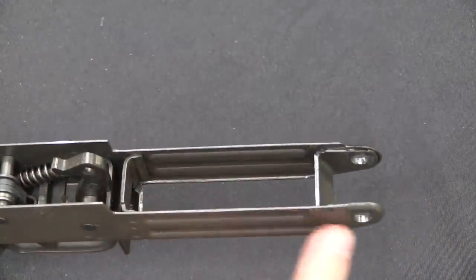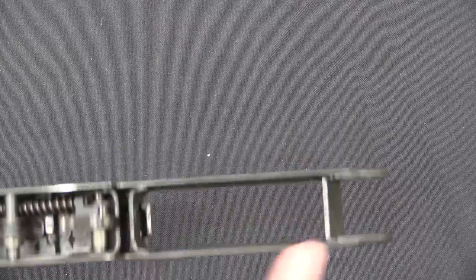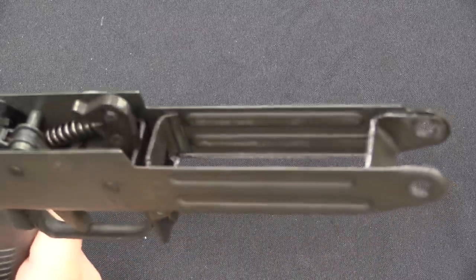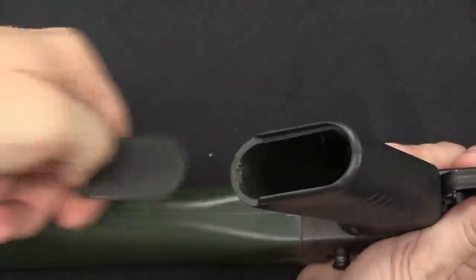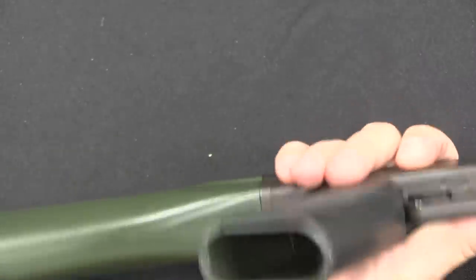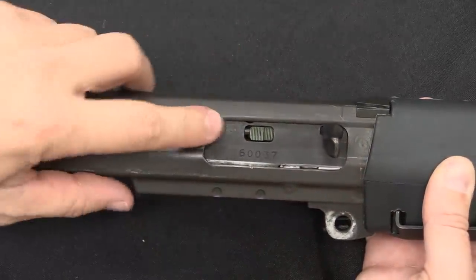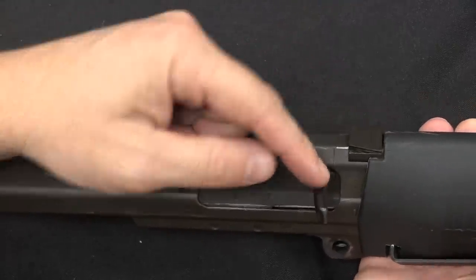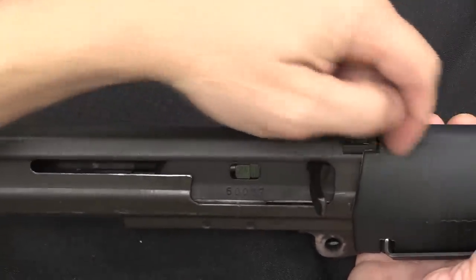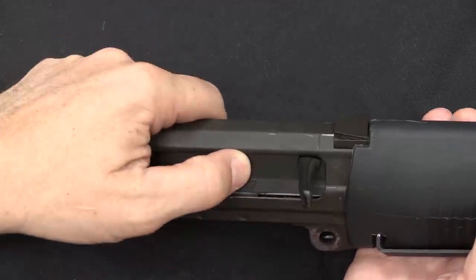Inside here is of course the trigger mechanism. We have the trigger return spring right there, and the hammer spring up here offset to the side — it is hammer fired. Note that up here we have fairly thin sheet metal forming the magazine well, reinforced with two additional components welded in there. The pistol grip has storage inside — you can stick whatever you want in there. In order to take the bolt out, I have to release the charging handle, which locks the spring and operating rod to the bolt carrier. I'll pull this little catch backwards.